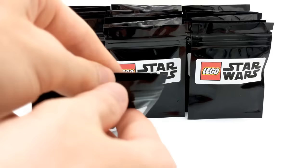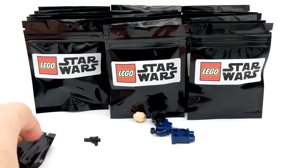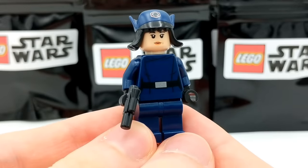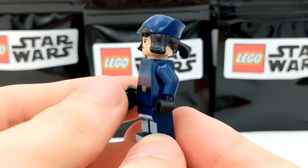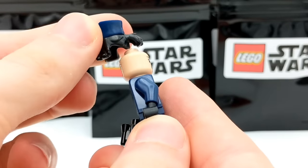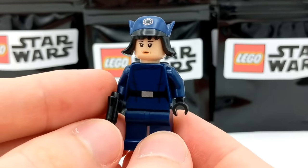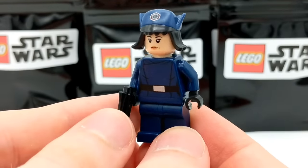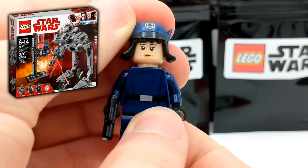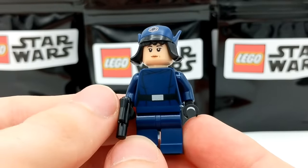Let's keep going. This is the seventh pack of the video — looks like we got a Rose minifigure. More specifically, Rose is in her First Order officer disguise, which I really like. It's really cool to get this hair and hat combo — that's a cool piece. Double-sided head as well, which is always a bonus. I believe she came in the AT-ST set, which makes her a pretty decently rare minifigure. Pretty lucky pull.